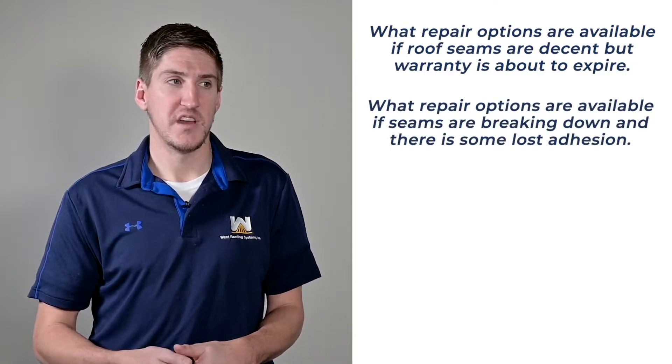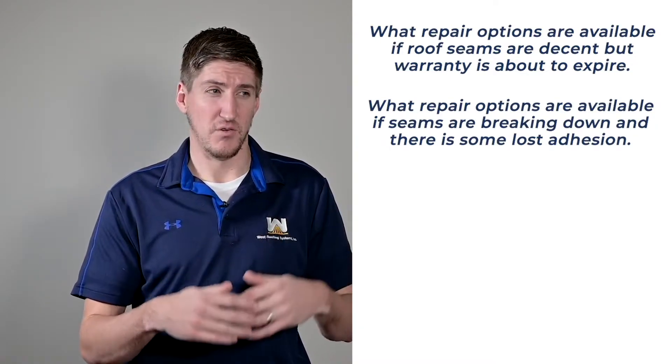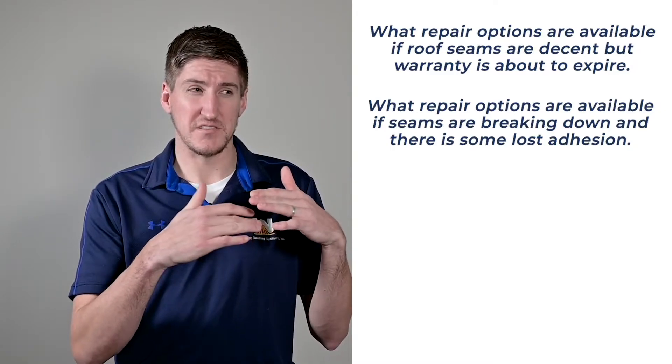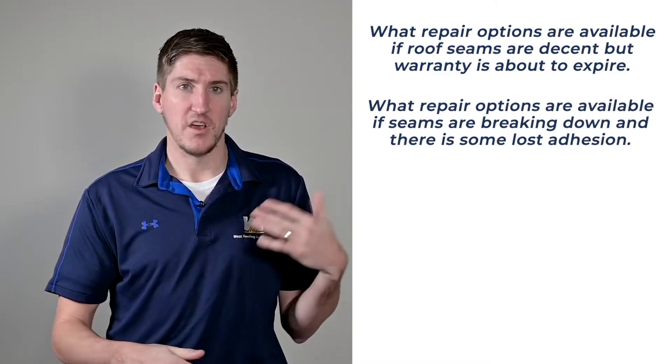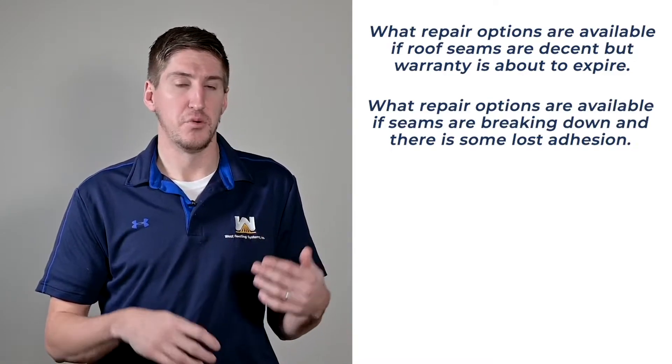The second scenario is maybe your roof's been out of warranty a couple of years, your seams are coming a little intact, or some of the adhesive between the seams is fading away. You want to get a contractor on your roof immediately. They're going to pull some core samples, maybe do an infrared inspection to determine how much of your roof's insulation is wet. If you're above 25%, your best case scenario is to remove your entire roof and put something else on. If you're under that threshold — like maybe 15% — then you can restore your roof, which is great.